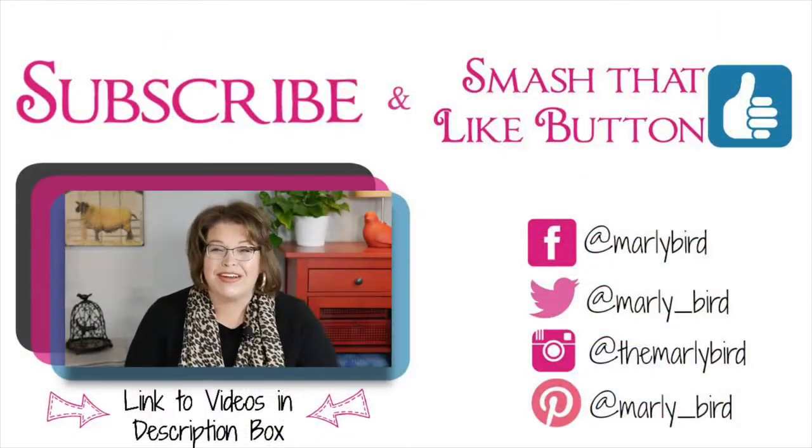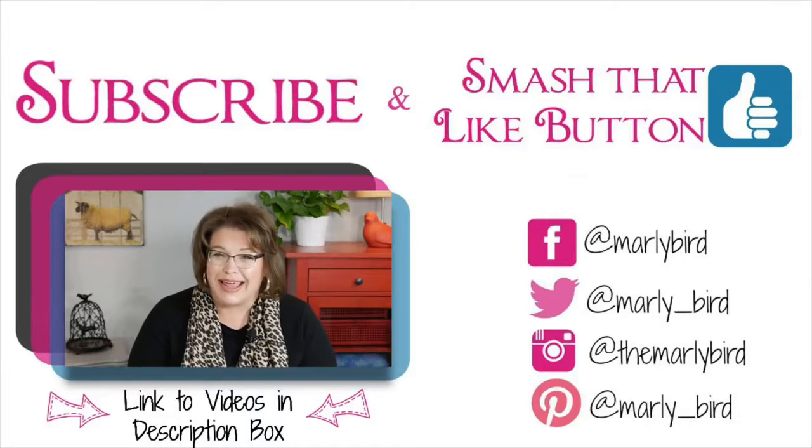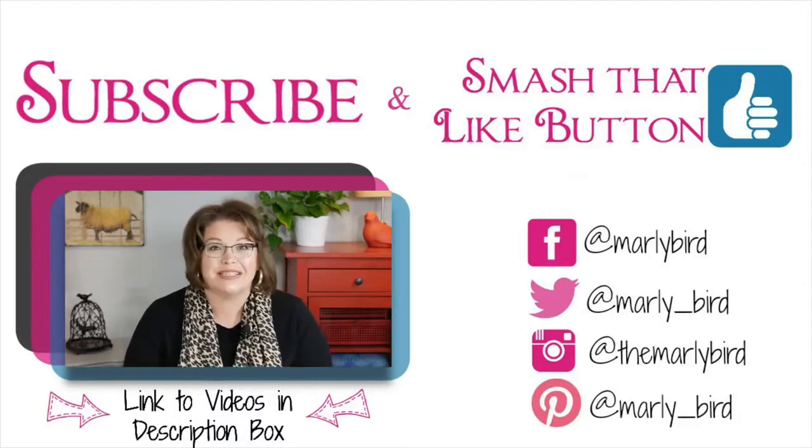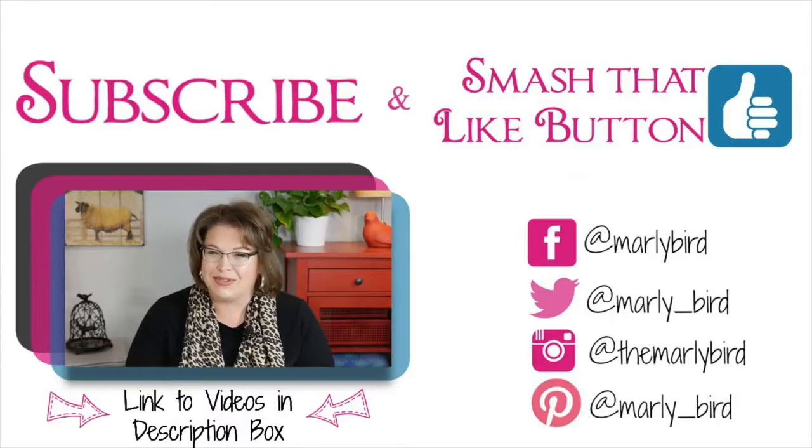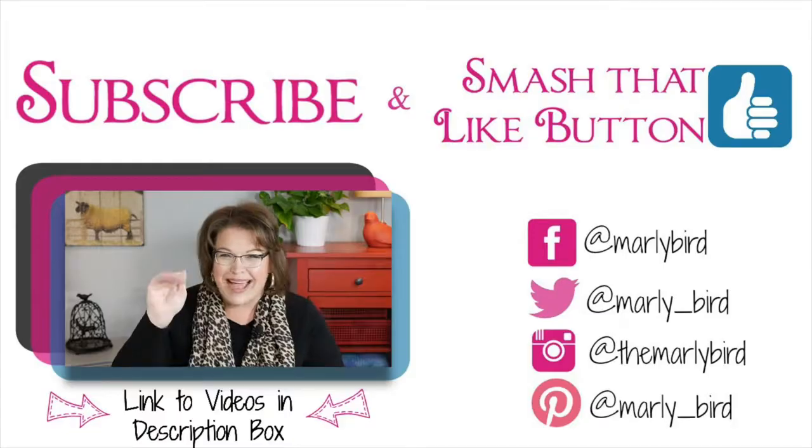Don't leave yet! I'm sure there are other videos here that you will enjoy. Go ahead and check out some of my knitting and crochet videos, as well as some of my crafting videos. If you hit subscribe, you'll be up to date whenever there's a new video released. And as my kids say, don't forget to smash that like button. Bye!